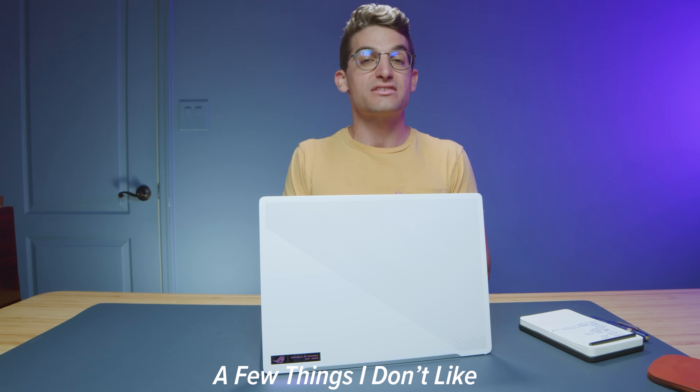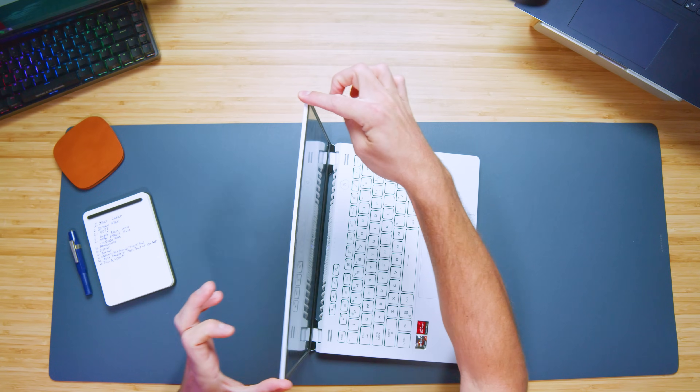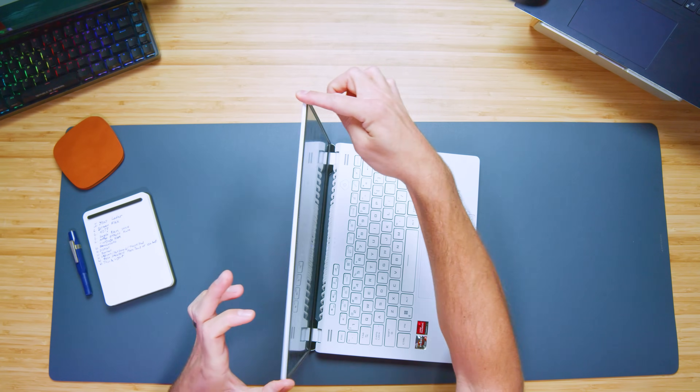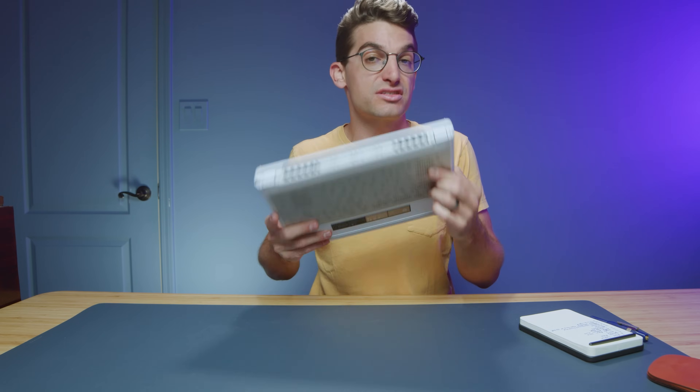Let's jump into some things I don't like about this laptop. The screen is definitely a little bouncy as you move it around, and the screen flex is not exactly my favorite. You can see it has quite a bit of screen flex. The magnesium alloy chassis is very light, but it's also very pliable — so with that lightness, you get a bit of pliability with the top cover. But as you look at how thin and light it is, it's a really great design.